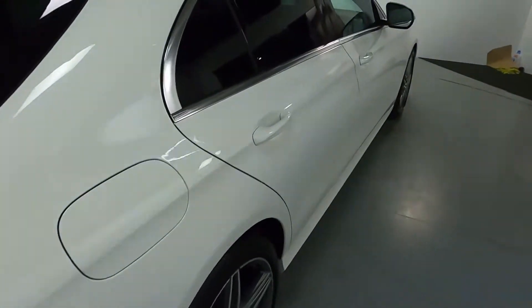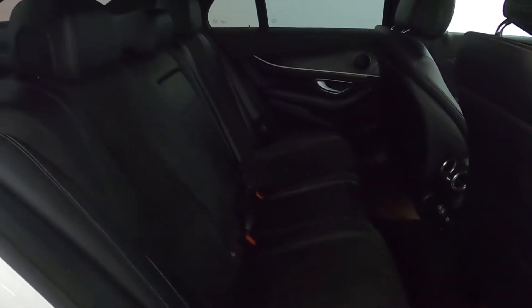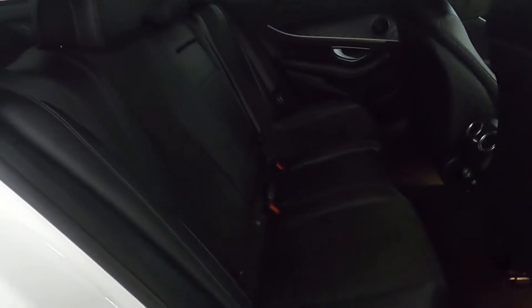Now taking a look at the interior, it's incredibly luxurious. You've got half leather, half Alcantara seats, which are incredibly soft and comfortable, and you grip nicely into the seat itself.